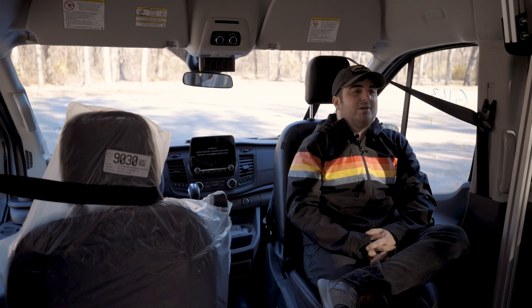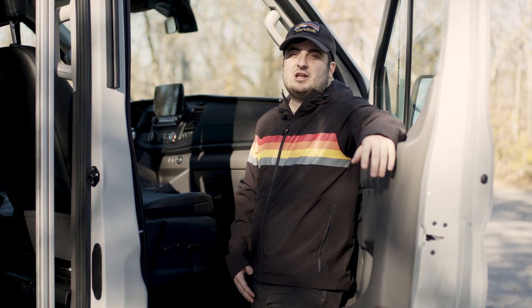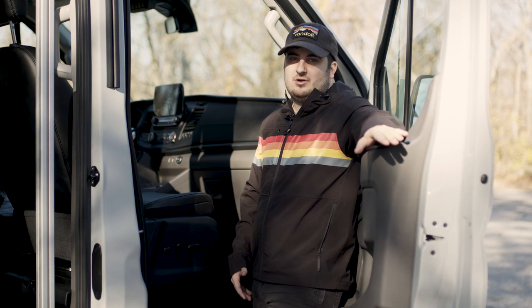The last thing I want to tell you before we show you how this swivel seat works is that currently, at the time of filming this video, we do not put the driver's seat on a swivel due to maintaining Ford warranty. Now that I've told you what's great about the swivel, let's show you how it works.